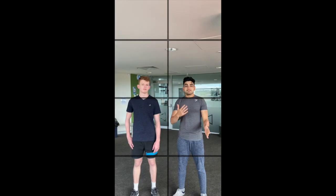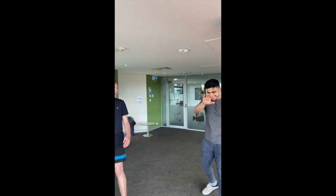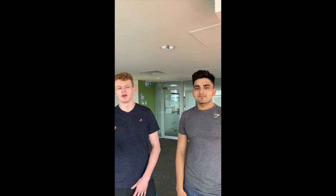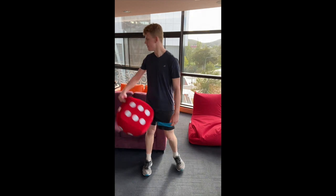Behind-the-scenes outtakes: Akash and Matt attempt multiple intro takes, including a flubbed line with profanity, and joke about Matt holding an inappropriate object as a dumbbell before settling on the backpack solution.